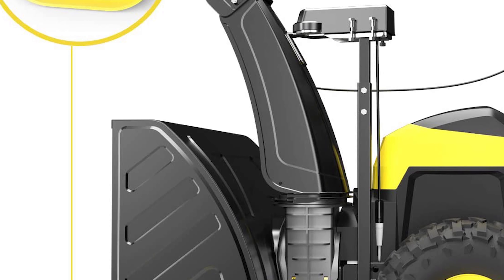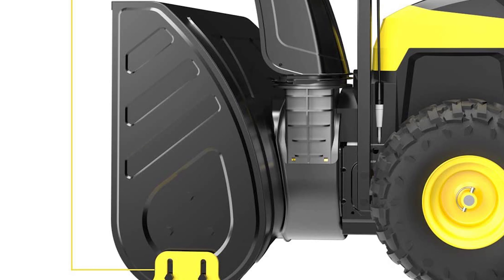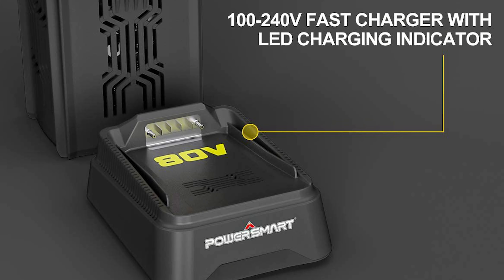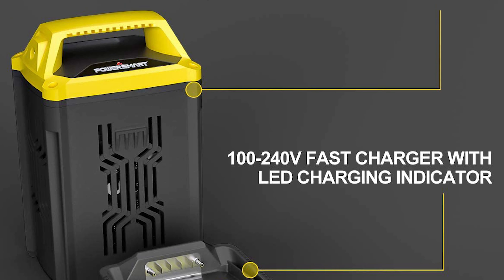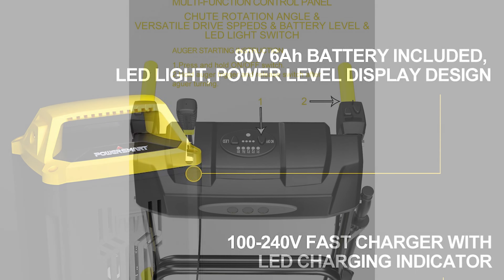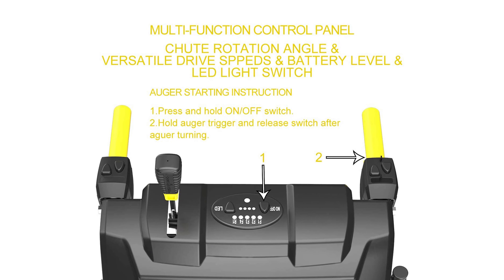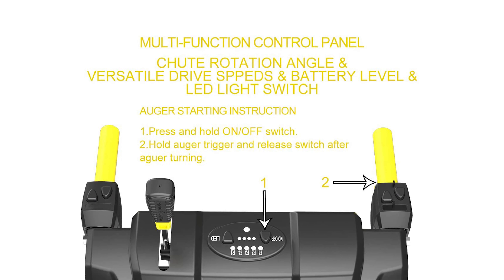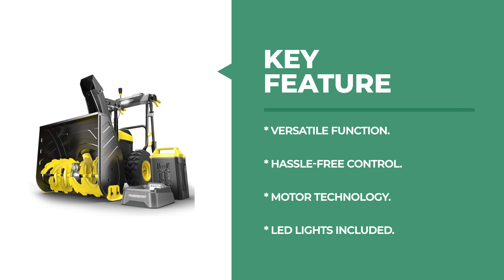The control panel enhances precision in the snow removal process, with four forward speeds and one reverse button to adjust the deflector degree precisely. The maintenance-free brushless motor technology makes it effortless to start and maintain. It also features a safety design that prevents accidental startup and quickly stops the spinning auger and impeller when you release the handlebar grips.